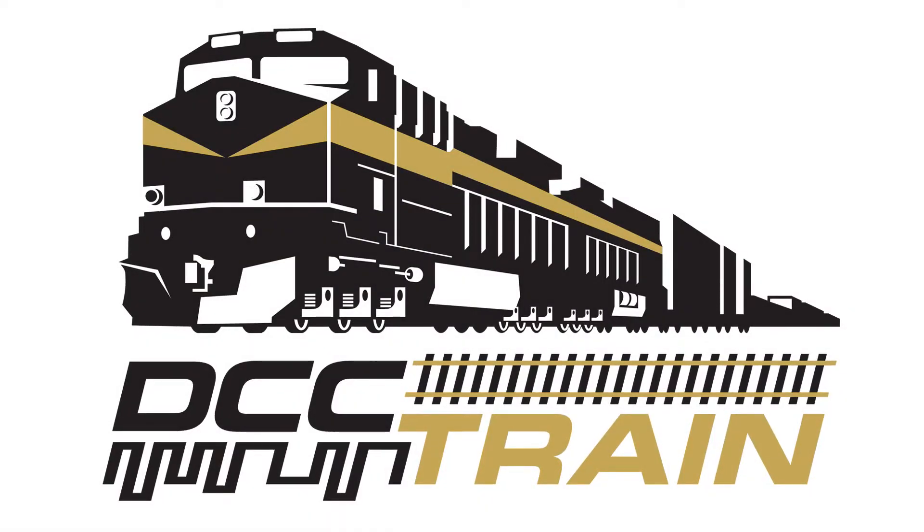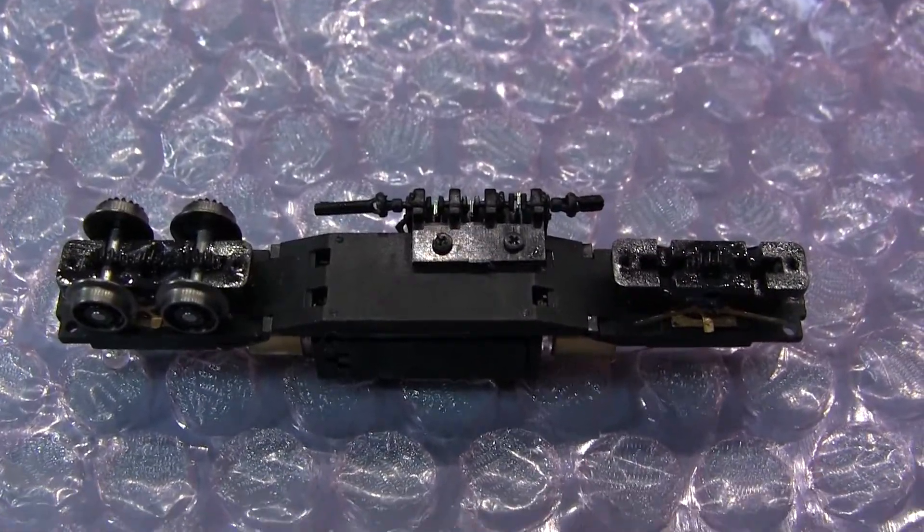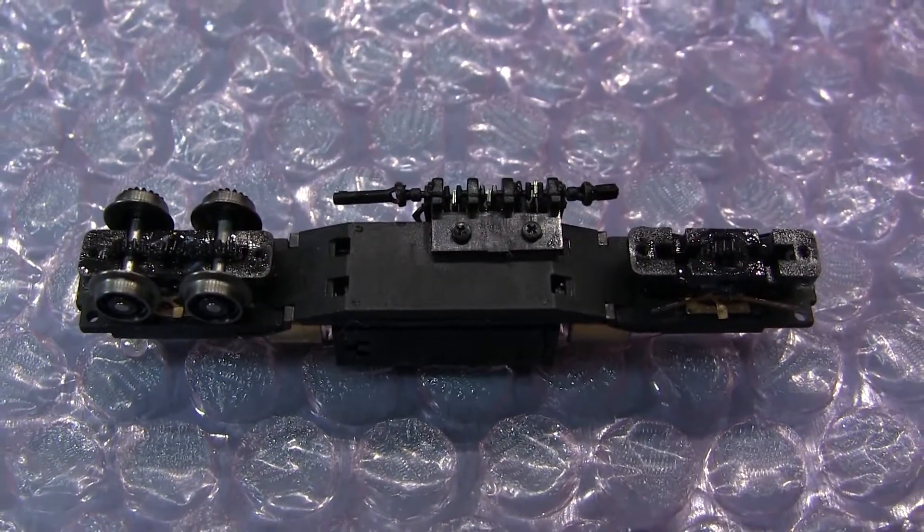Chugga Chugga Choo Choo. This is AK with DCC Train and LLC Maltrain Store in Cincinnati, Ohio, at the AK Workbench — N-Scale Atlas.